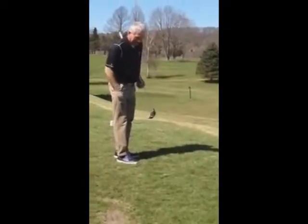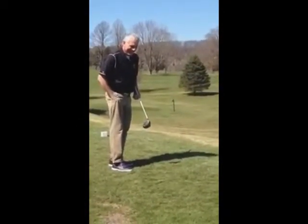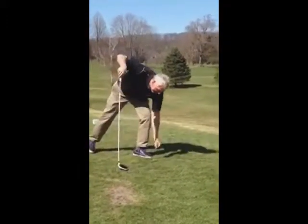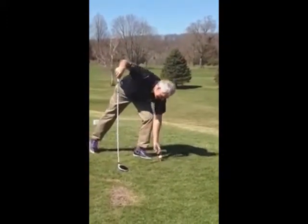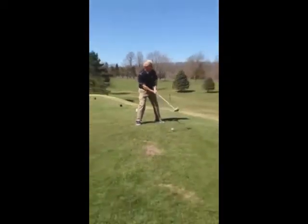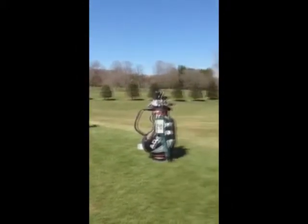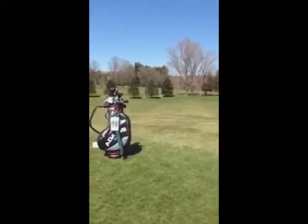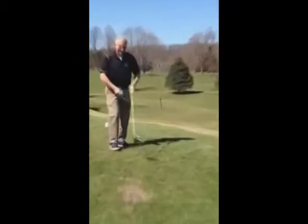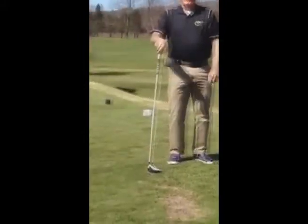Now being the good PGA Pro that Mark Lane is, we should see a spectacular drive here. You can attribute that drive to the fact that he's a PGA Pro, but also to a very clean club face and a clean ball due to Laguila golf wipes.